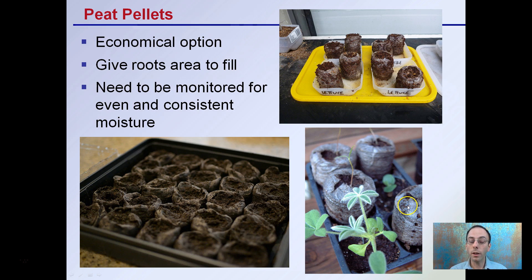There are also peat pellets. These are an economical option and they give roots an area to fill in. They need to be monitored for even and consistent moisture. It can be a little bit of an issue starting out, but once you get everything evenly moist, you can put the clones in and just monitor them so one doesn't dry out more than another, to keep those roots going at the early stages.